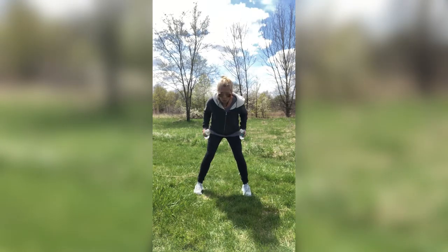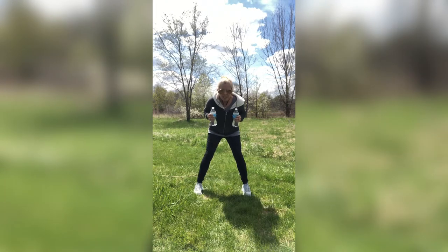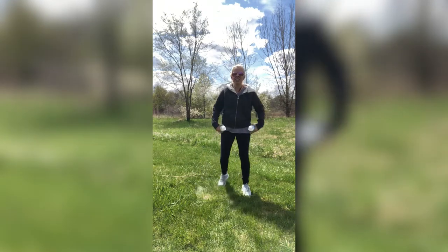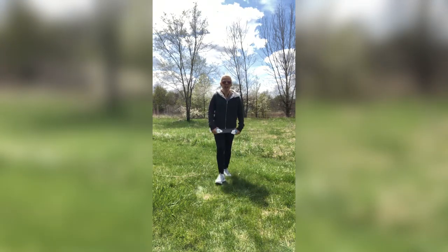This move is good to stop that. We have four more — here we go. Four, three, two, and last one, one. Nice. Kind of shake that out.